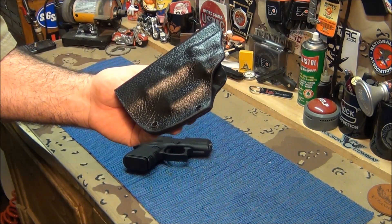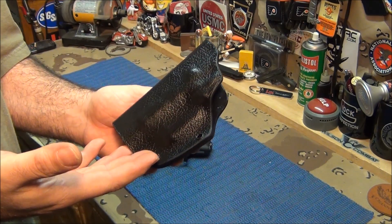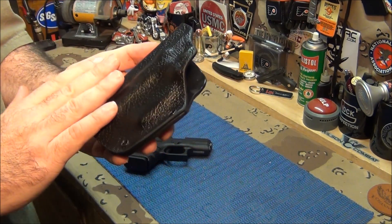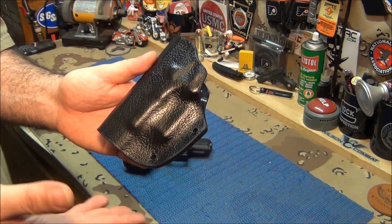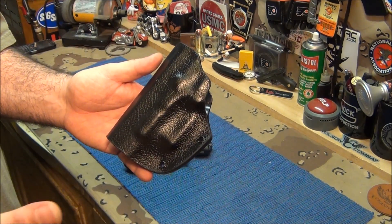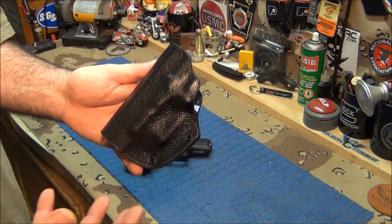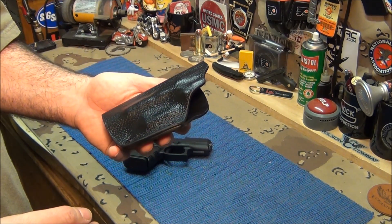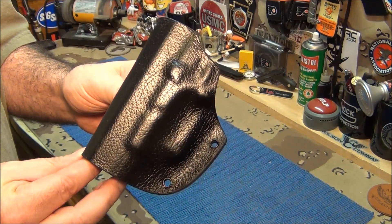You've got to remember, guys, this takes a lot of work. You've got to make the Kydex holster, and then he has to do the procedure where he seals it in leather, so it takes a little bit more time. It's probably going to be whatever he's going to charge — whatever he thinks. He's not going to have to make a killing; he just wants to come up with something really new and a breath of fresh air in the holster community. I think this is it.